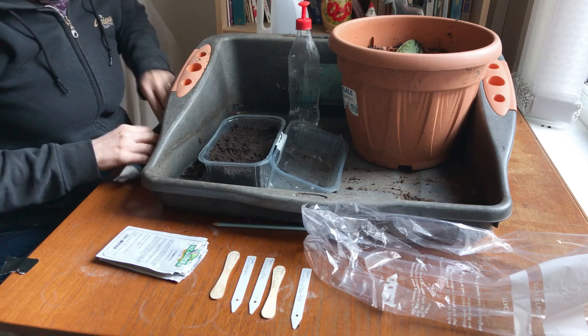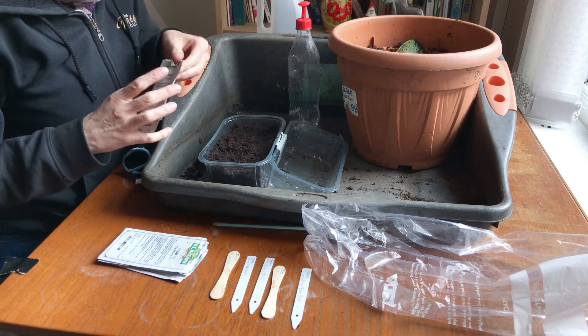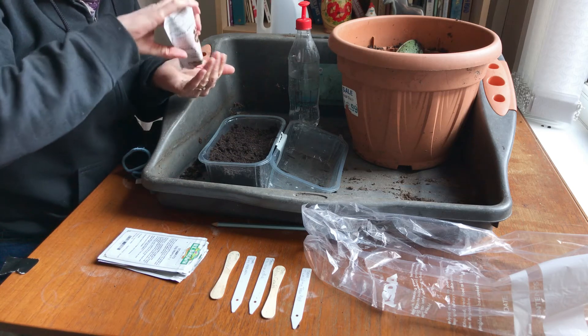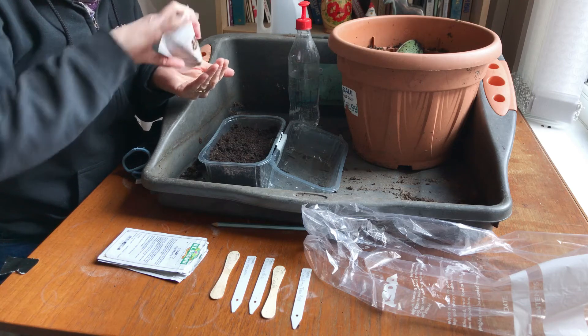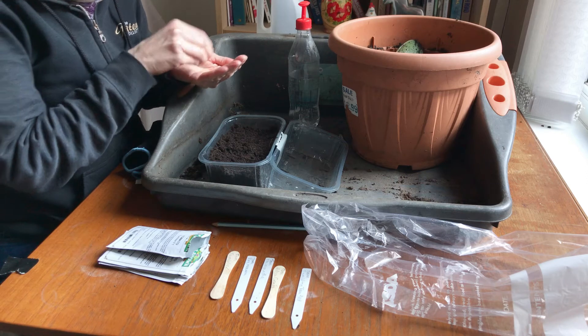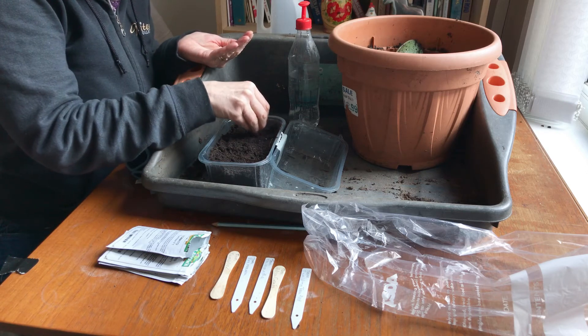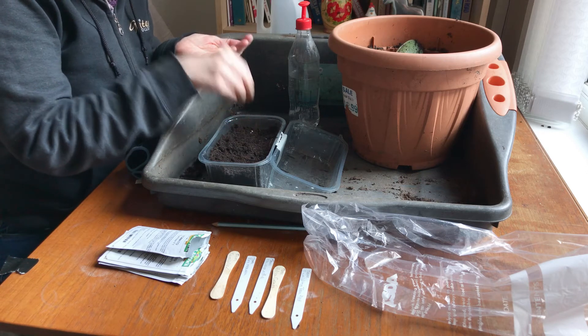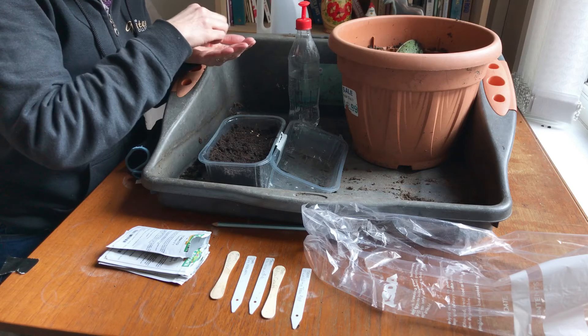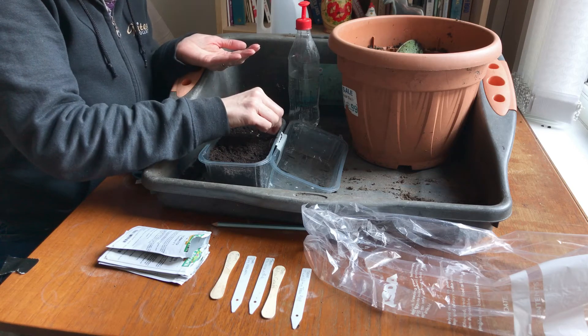Now our first tomatoes are called Tumbler. They are a trailing tomato, so you can put these in a hanging basket and they'll trail over. You can put flowers in your hanging basket as well.